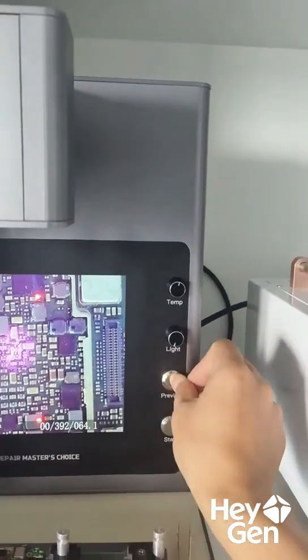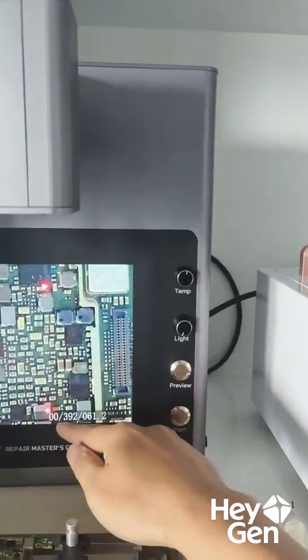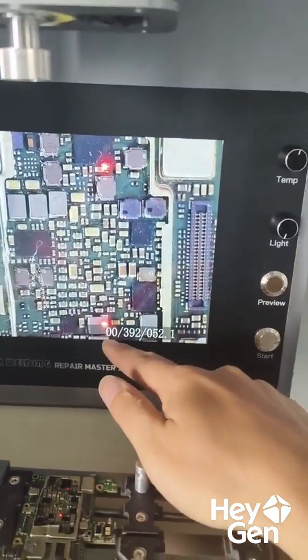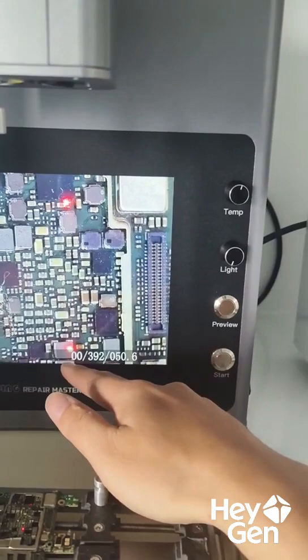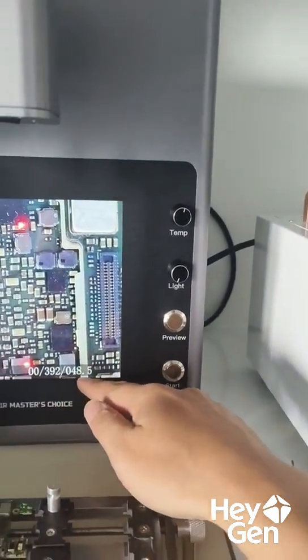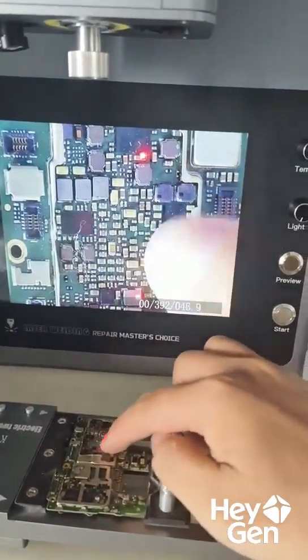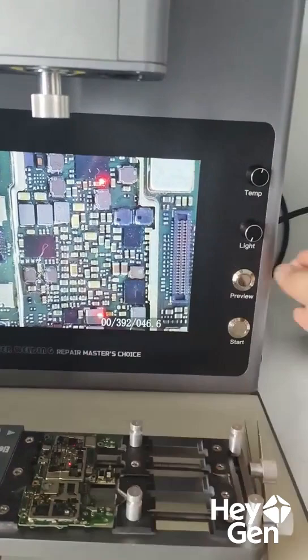And here it's just a standard keyboard. This is a normal mode, and this shows the current output power. Right now, since I haven't turned it on, it's zero. Here is the temperature you've set, and next to it is the actual temperature of the board — the tip shows the temperature of the main board.